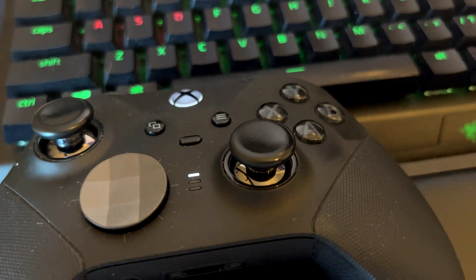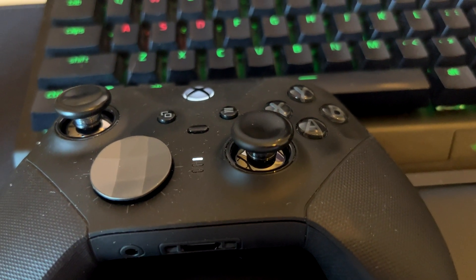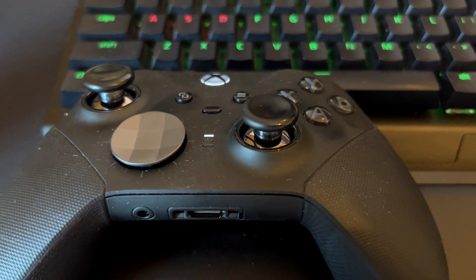Hi everyone and welcome back. Let's have a look at some of the best settings and my recommendations on how to set up the Xbox Elite 2 controller on PC.